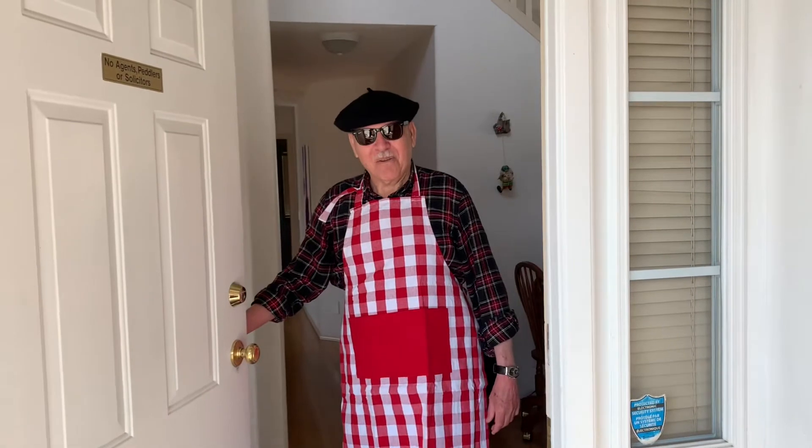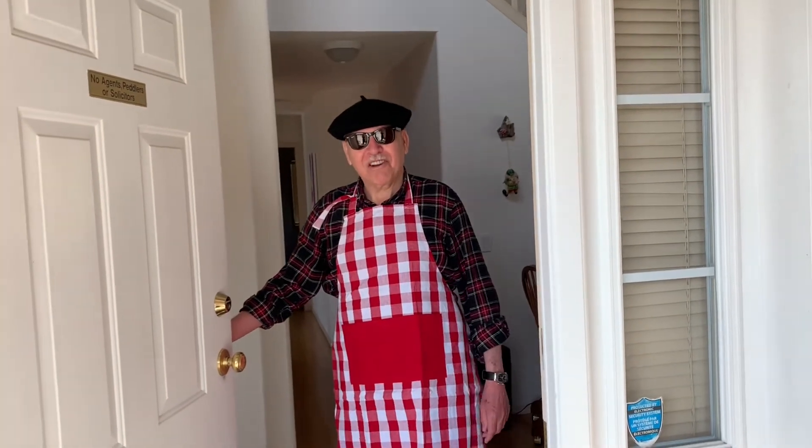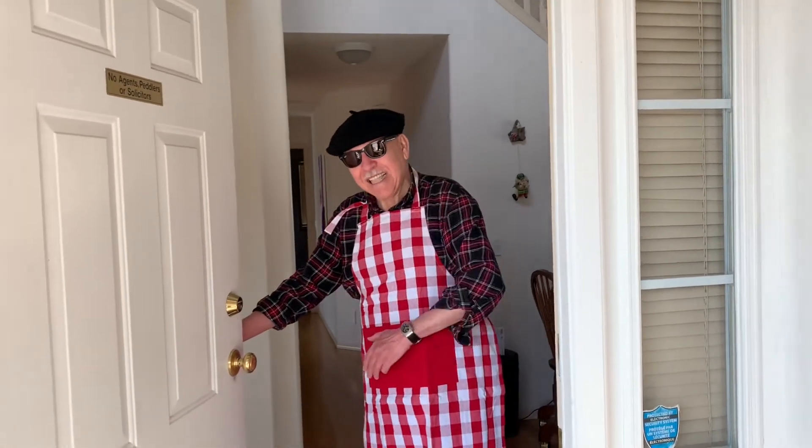Well, hello. Bienvenue à Boulangerie Richard. Come on in. Welcome back. Episode 2: Fudgy Brownies. Let's see how we can make them today.